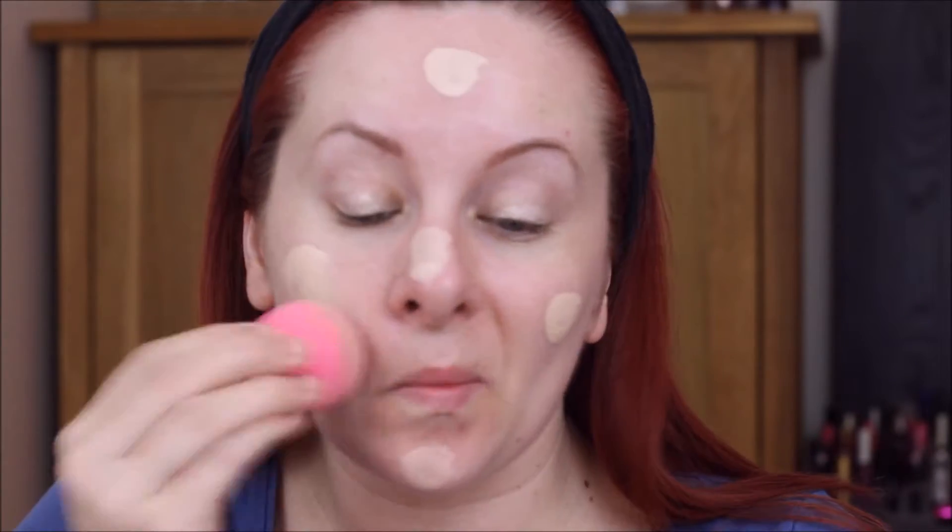My skin has settled down a bit from the primer now so I'm going to put my foundation on. I'm going to be using one of my favourites which is the Maybelline Fit Me in 102, which is really really pale — it's called Fair Ivory. Then for concealer I'm going in with the Maybelline Eye Eraser in the lightest colour they've got, which is just called Light. It is a little bit dark for me but it's really nice.